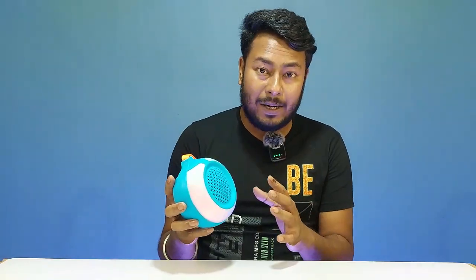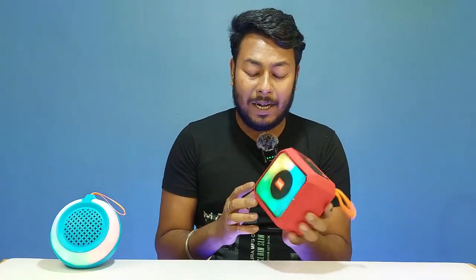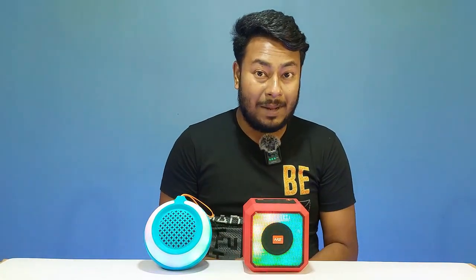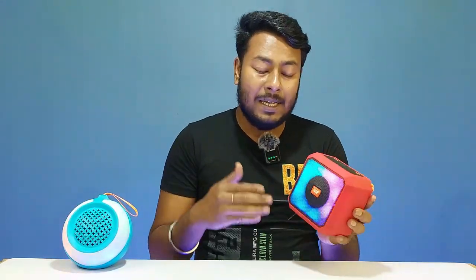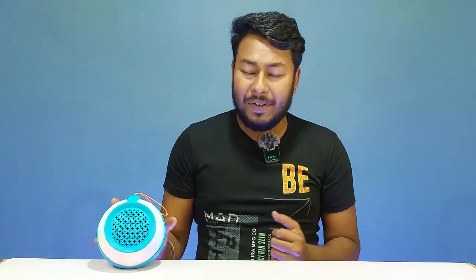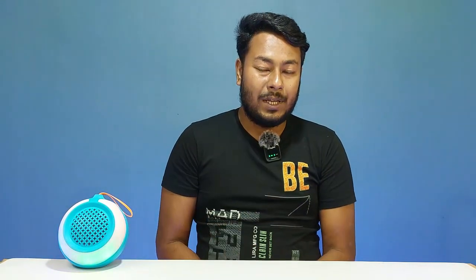The design and build quality is definitely better. I recommend this speaker for purchase. The sound experience is excellent for the price range under 1000. Thank you for watching this video, and I'll see you in the next one.